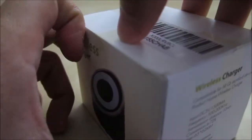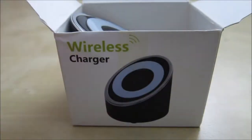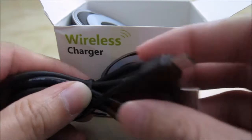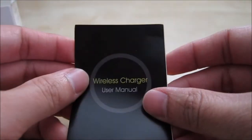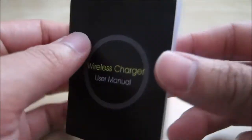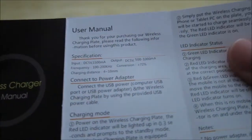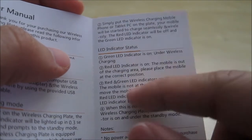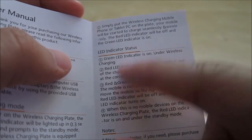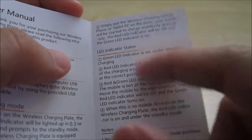Let's open the box and find out what's inside. Inside you have the micro USB charging cable, the wireless charging dock itself, and the user manual. The manual is very small and simple. Inside there's an instruction page showing the different LED indicator statuses to give you an idea of what the charger is currently doing.